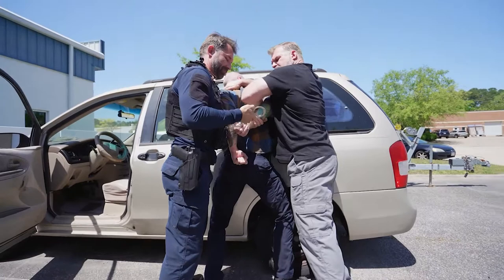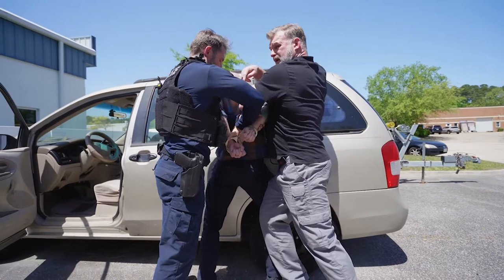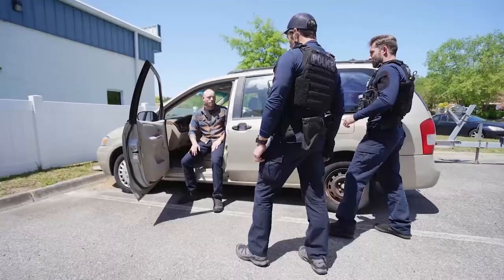Once my partner has it, I keep my hand on his head, holding onto the bicep in good control as my partner cuffs. I like to bring a knee in and anchor behind his leg so he's pinned at the top, pinned in the middle, and pinned at the bottom to keep him from running away. Once my partner has him and has custody, he moves the suspect away. I do whatever I need to do with the vehicle at that point.